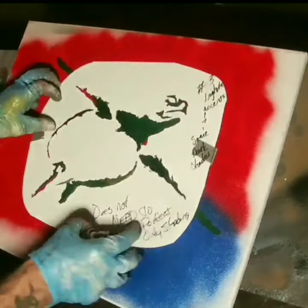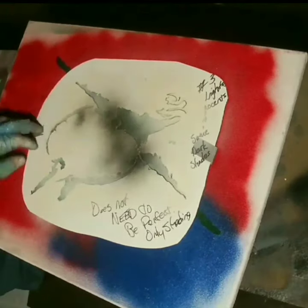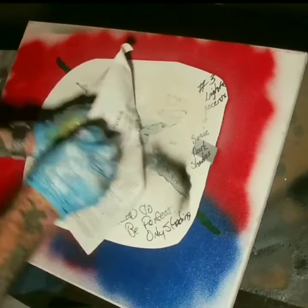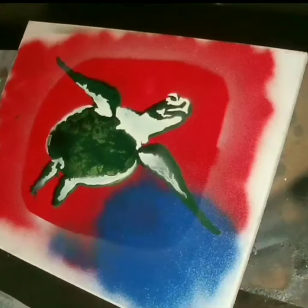Layer two — I used white and shaded it a little bit on this. This is to kind of give it some good depth for the next layers coming up. I textured it as well. I use a lot of magazine paper for texture.